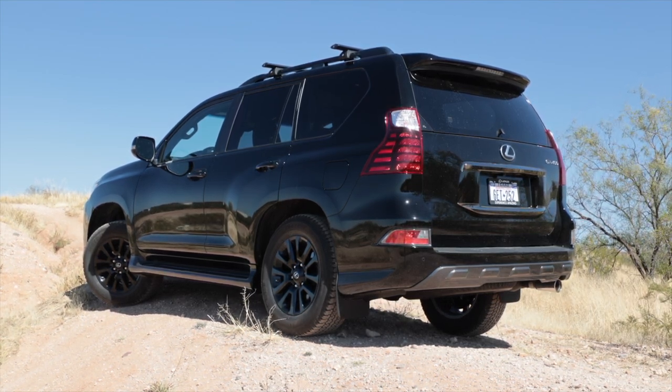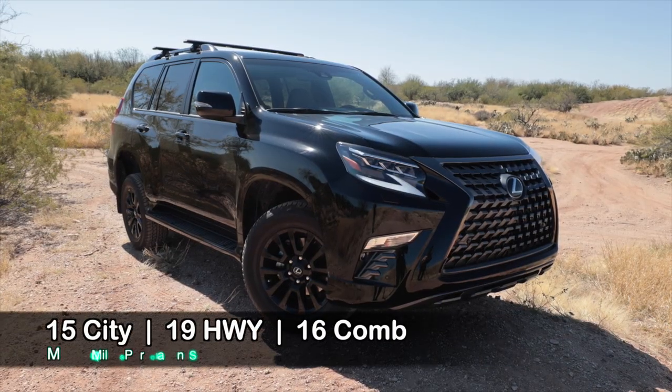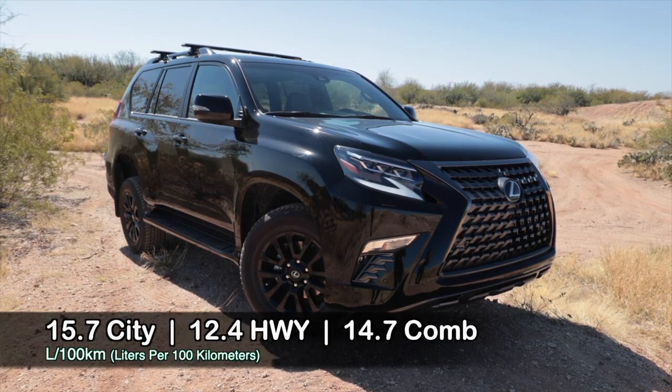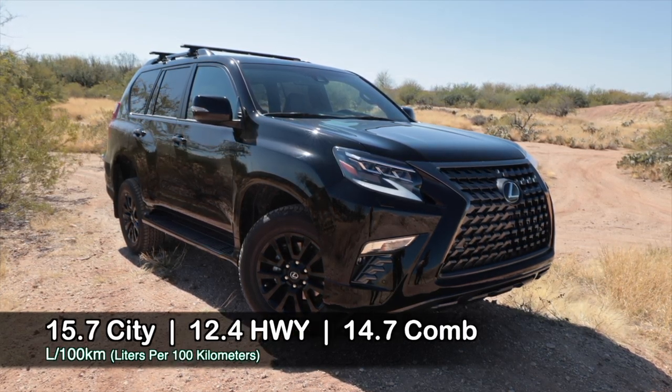There are probably some out there that already have almost a million miles on them. Fuel economy is not the greatest — it's full-time four-wheel drive with a V8. But you can't have your cake and eat it too. Well, actually you can have your cake and eat it too. I don't know why people say that. That's dumb.